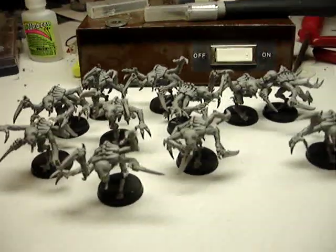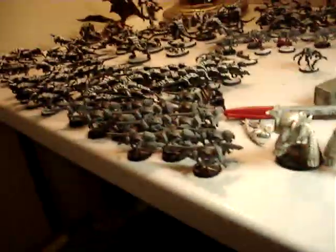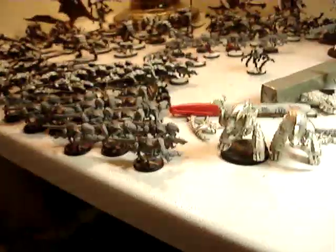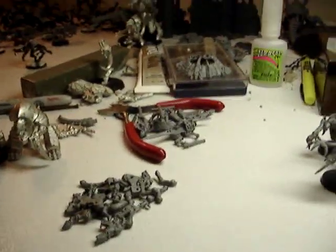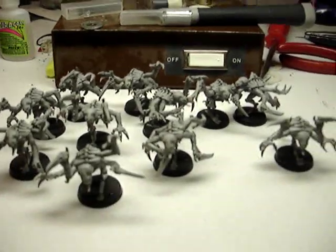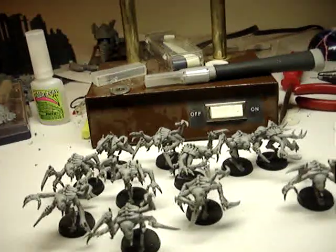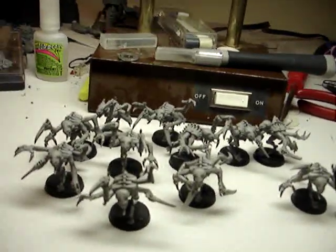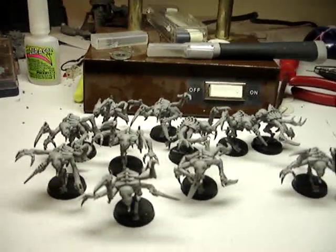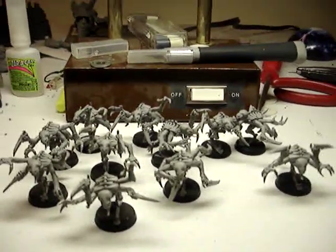Hopefully the assembly is coming along alright. Just a quick update — the Termagaunt assembly is coming up. I've got 16 of the Termagaunts done now, and this is just a pile of 4 more of them, so hopefully I'll have a squad of 20. I'm doing them in squads of 20 because of the Endless Swarm Apocalypse datasheet. Eventually when I'm done assembling and painting everything, I'll have well above 3,000 points — probably closer to 4,000.